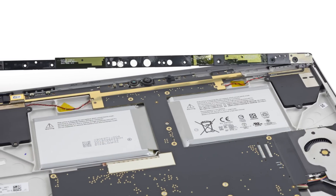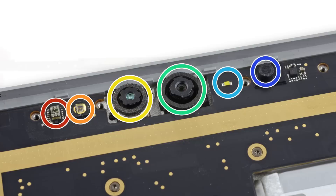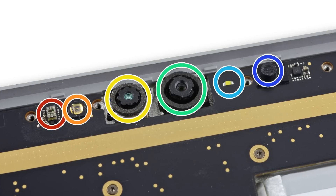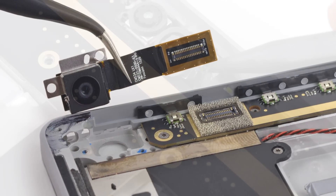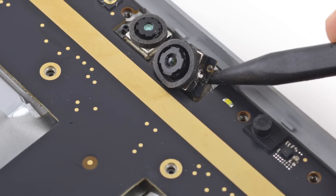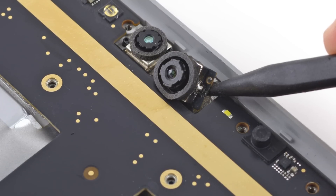Turning our attention to the sensor array along the top of the Surface, we find a whole host of goodies, including the ambient light sensor, the infrared emitter, an LED privacy light indicator, a microphone, and cameras. The 8-megapixel rear-facing camera came out without a fight, but the 5-megapixel front-facing camera and IR sensor are glued to the chassis and trapped beneath the motherboard assembly, which makes for some tricky prying.